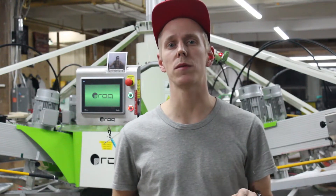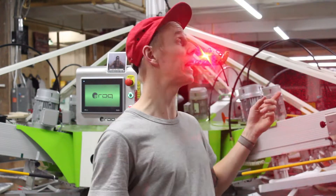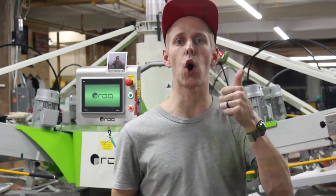Yo, it's Cory at Floodway and I just wanted to make a quick video about replacing and testing the lasers on your ROC automatic. So let's go.